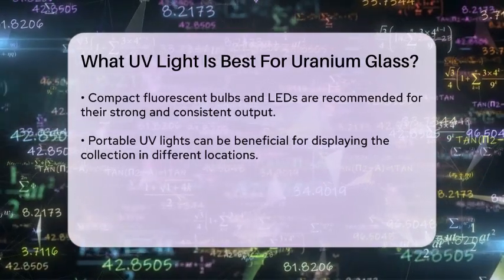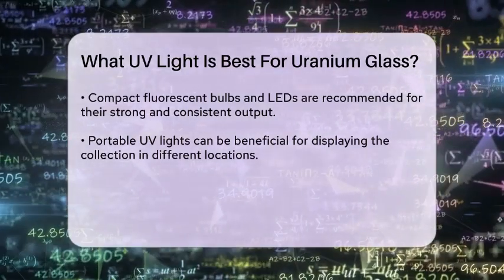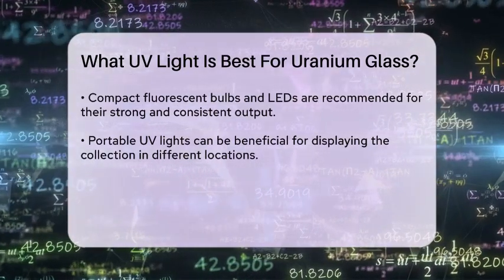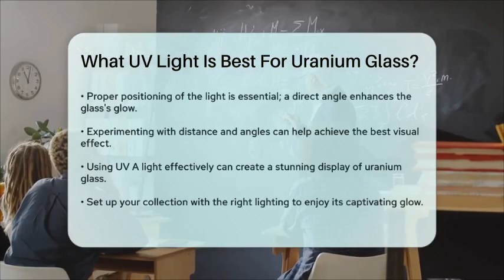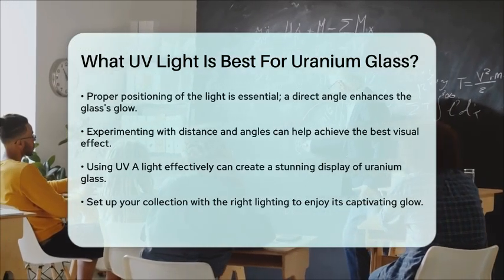Additionally, portable ultraviolet lights can be useful for showcasing your collection in various settings. It is also important to ensure that the light is positioned correctly — a direct angle will enhance the glow of the glass, making it more visually appealing. Experimenting with different distances and angles can help you find the perfect setup for your display.